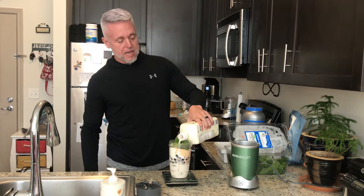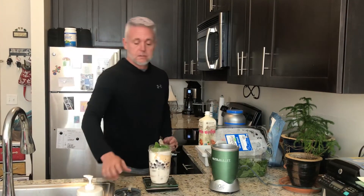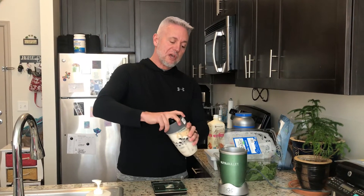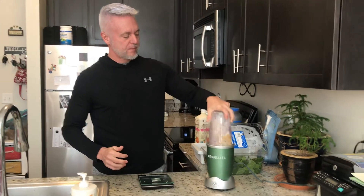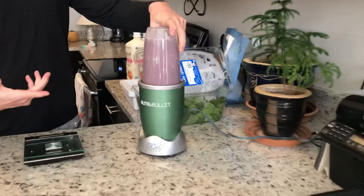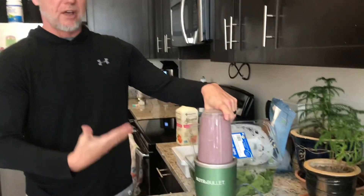So now what I'm going to do is top mine off just a little bit more with the unsweetened almond milk. Place that lid on — for those of you that have the Nutribullet, you know it's very important to get that lid on right, because if you don't and you start mixing, it's going to seep out the sides and ruin your Nutribullet. So I put the lid on nice and tight, shake it up just a little bit to get things mixed up. The way I do it, I'm looking for it to kind of get to the top — once it's gotten to the top, I feel like it's mixed up very well, nice and smooth.